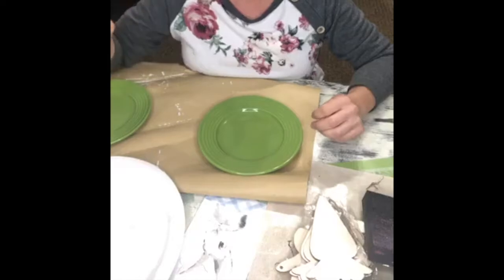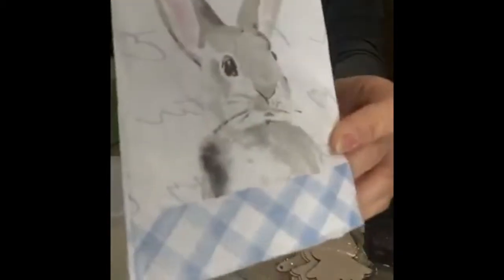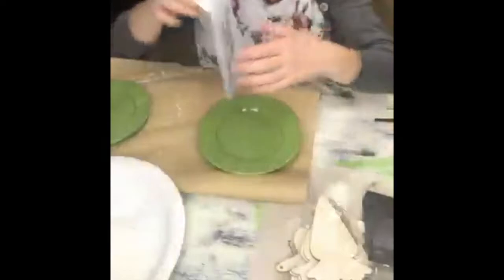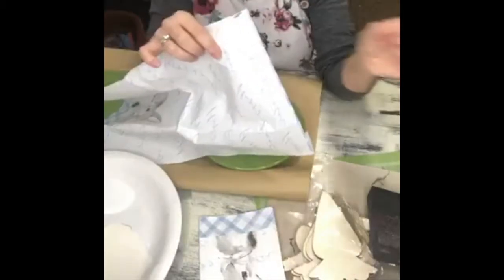Well hello everyone, it's Nikki and welcome to Create Make Decorate. For today's craft I want to share with you how I came up with my own little DIY for a bunny plate — you know the kind that you often see at the big-name stores. They can be really expensive, they're super cute, but oftentimes they can run anywhere from five dollars on up per plate.